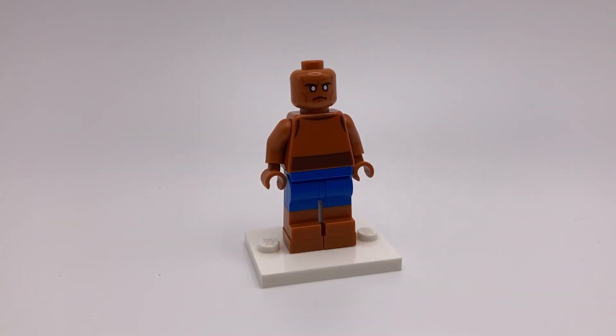Last but not least is the Thing. This always seems to be the trickiest member of the four to make. The head is from the Watcher from Marvel, the torso is from Hercules but flipped around and with dark orange arms and hands, the legs are from the regular sized Woody from Toy Story, and I've put some dark orange one-by-one plates underneath his feet to make him a little bit taller.